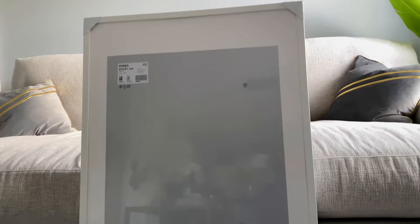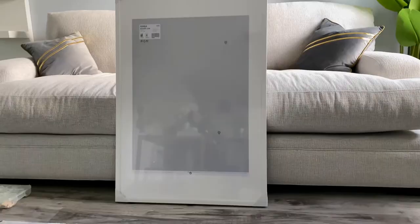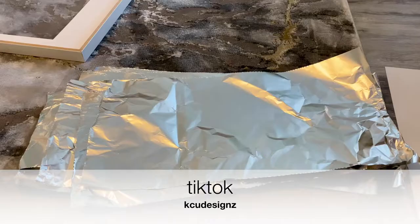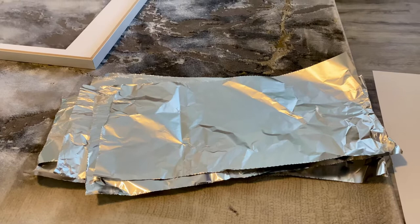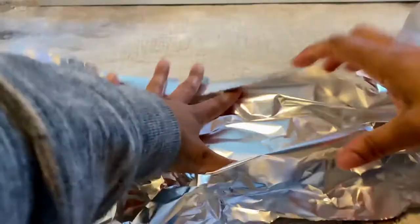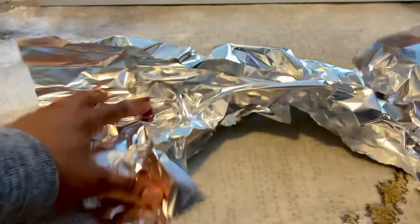I'll be starting with these large picture frames I purchased from IKEA. You're going to remove everything except the border — that will be your guide to place the foil down. I'm using a Walmart brand aluminum foil; you don't want to get anything too cheap because it will tear on you.